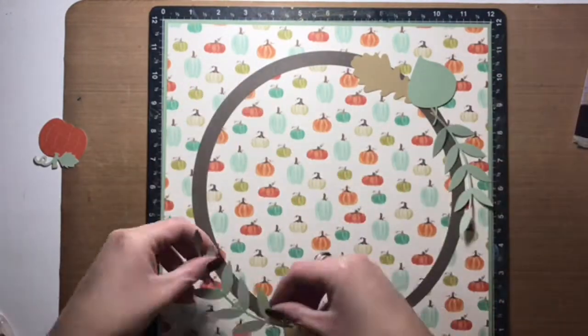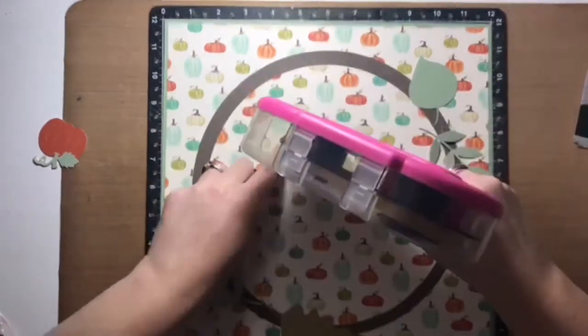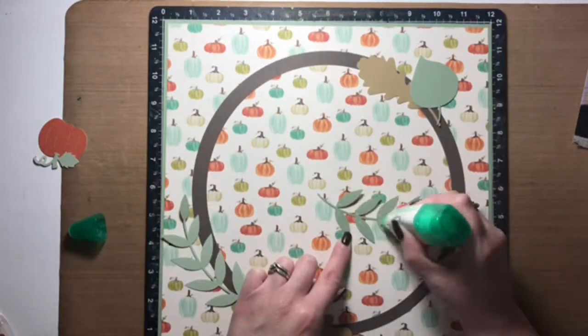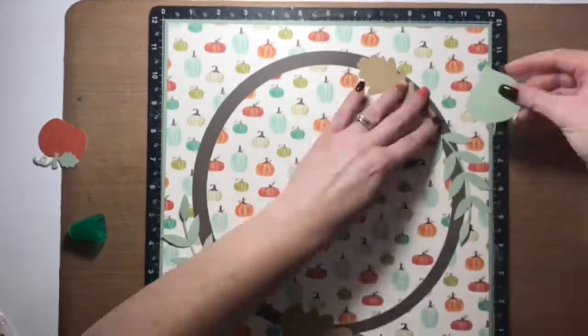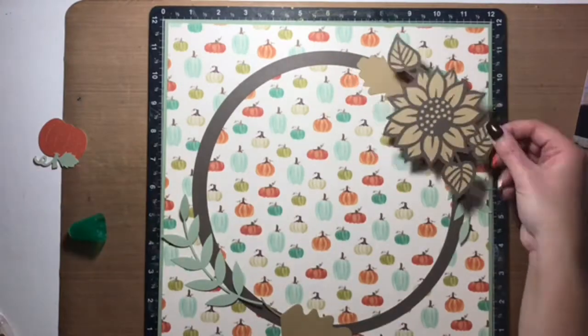I'm scrapbooking one of our pet dogs today. Her name is Cutie and the story behind this layout is scrapbooking her adoption story — when we adopted her. So yeah, that's what I did today for this layout.